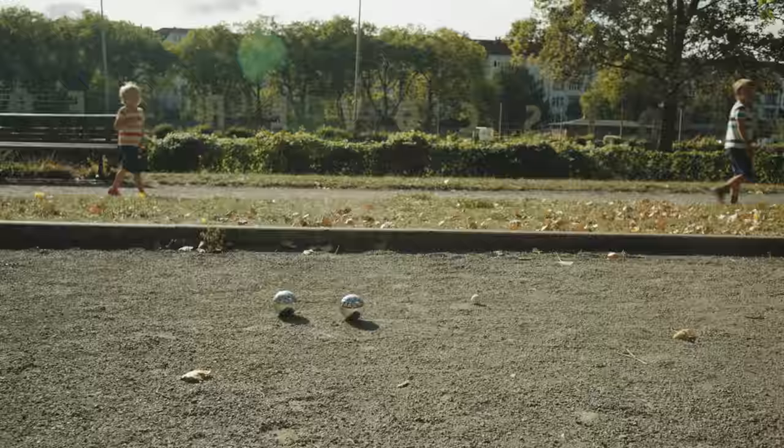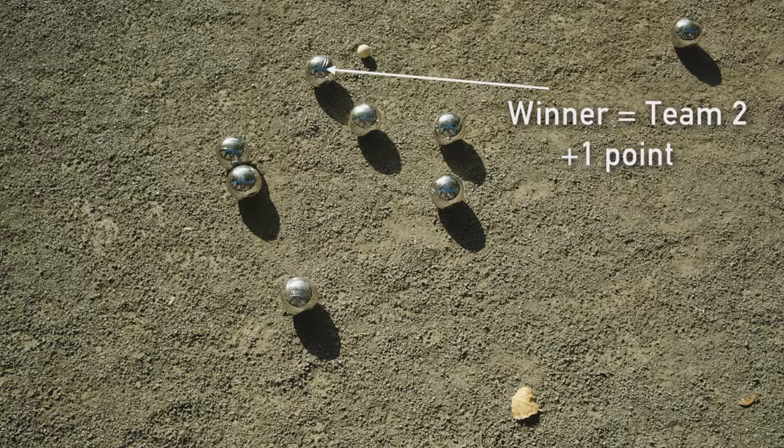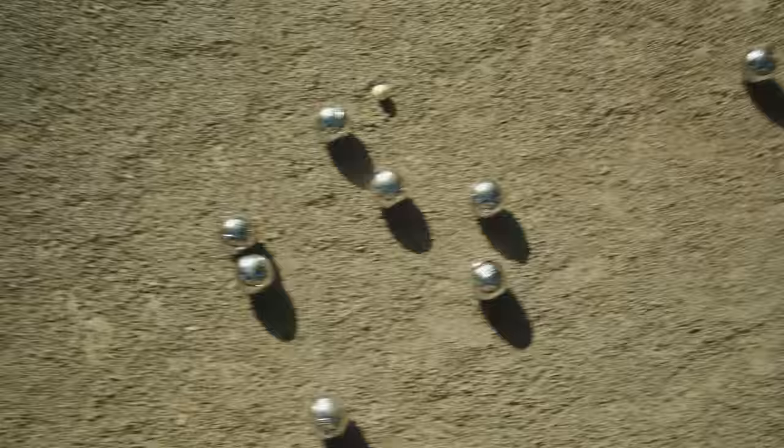The objective of the game is to get as many balls as possible closest to the jack. Whoever got a single ball closest to the jack wins the round and gets one point for that ball. If the second closest ball also belongs to the winner, they get an additional point, and so on for the third and fourth balls as well, so that it's possible to get anywhere from one to four points per round. But only one team can get points per round. The winner of the round also gets to start the next round by throwing the jack and going first.